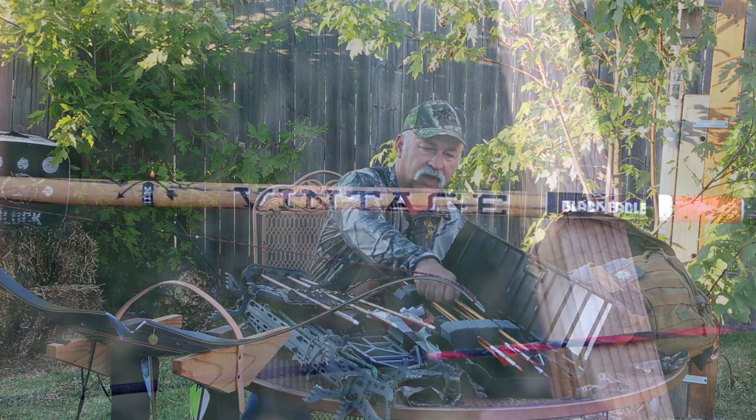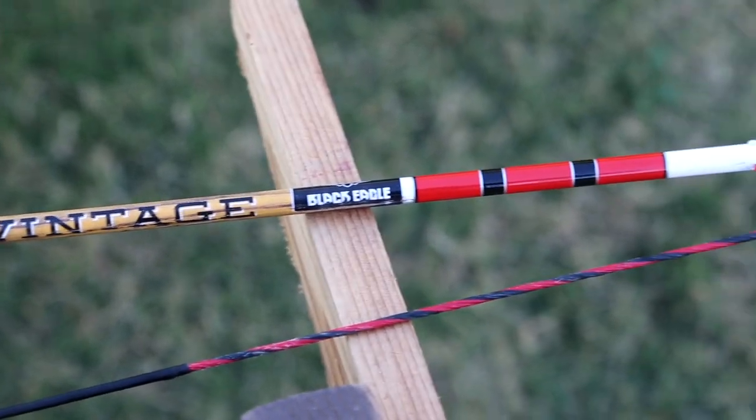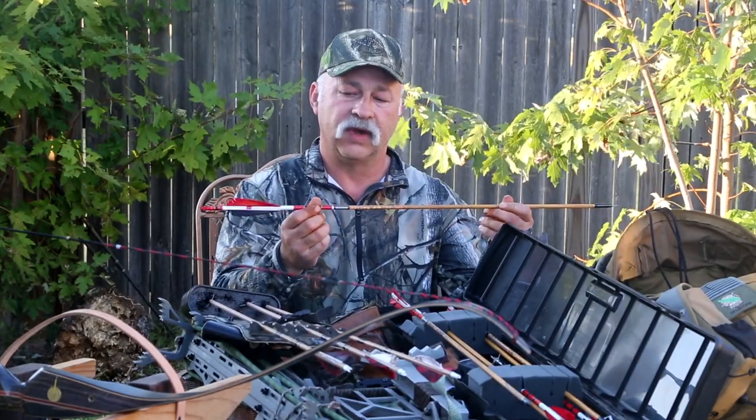Our arrow setup for last year with the 45 pound bow — we use the Vintage, and these are 400 graphite shafts.